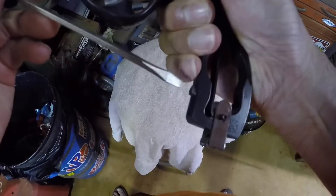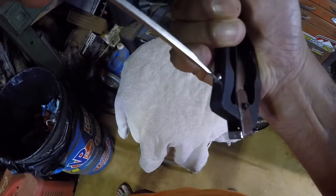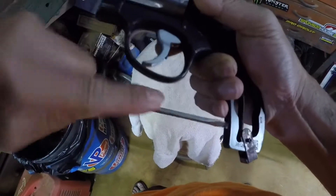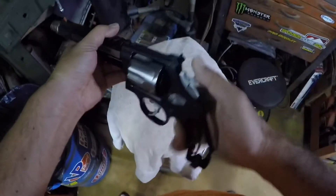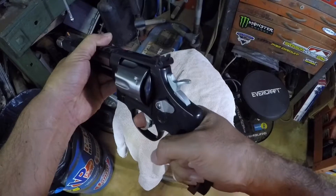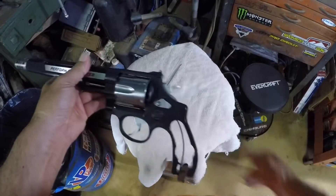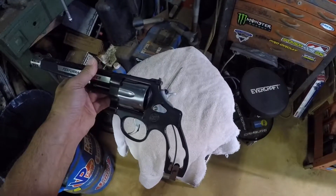So you just have to go in here and tighten the screw — just snug it. You can see how much stronger it is now, and that's it. Should be good to go.